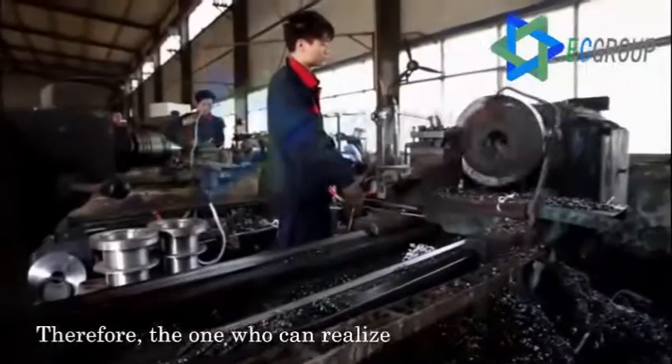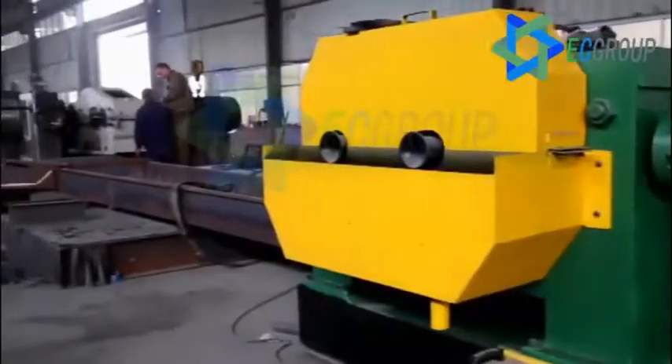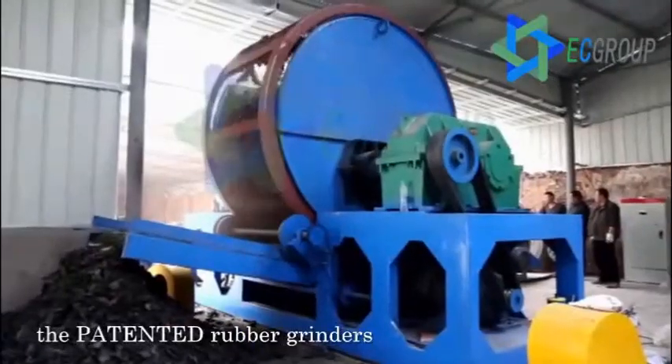Therefore, the one who can realize energy conservation and consumption reduction will play a leading role. We believe that manufacturers of rubber powder around the whole world will certainly be introducing the patent new rubber grinders.